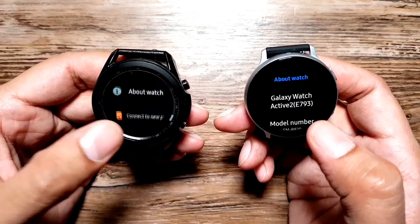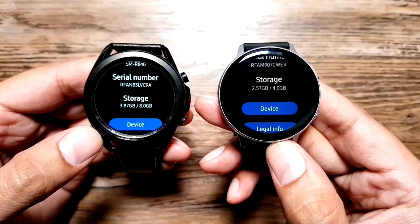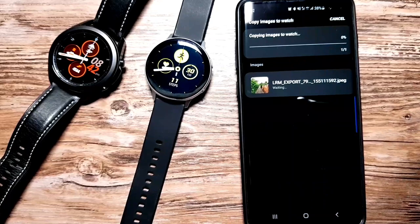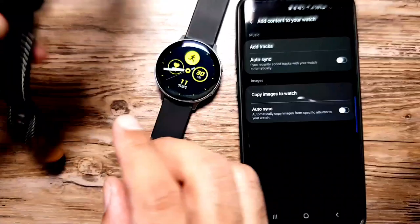Moving on to the final reason — while not a deal breaker, people who download a lot of apps or store a lot of data on their watch will appreciate this: Galaxy Watch 3 has double the storage. Compared to the 4GB on Galaxy Watch Active 2, Galaxy Watch 3 has 8GB of internal storage. You can download more apps, more watch faces, and store a decent amount of music on the watch itself, so you can listen to it directly connected to your Bluetooth headphones. If you want to go for a run leaving your phone behind, you can totally do that.